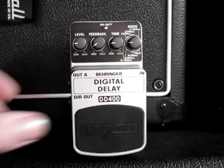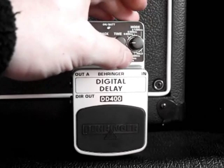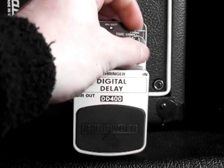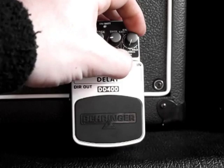Here's a close-up of the Behringer DD400. You've got a level control, a feedback control which is the number of repeats, and a time control which is just the delay time. Then you've got this mode switch. The top three modes are different lengths of time in stereo: up to 1.3 seconds, up to 500 milliseconds, and up to 200 milliseconds. And those same settings are also available in mono.